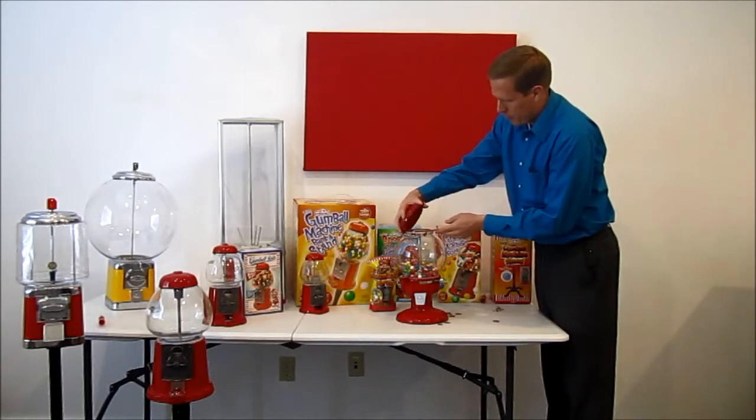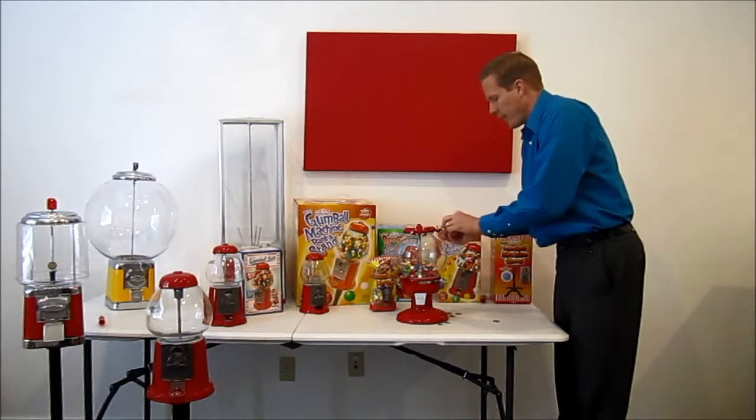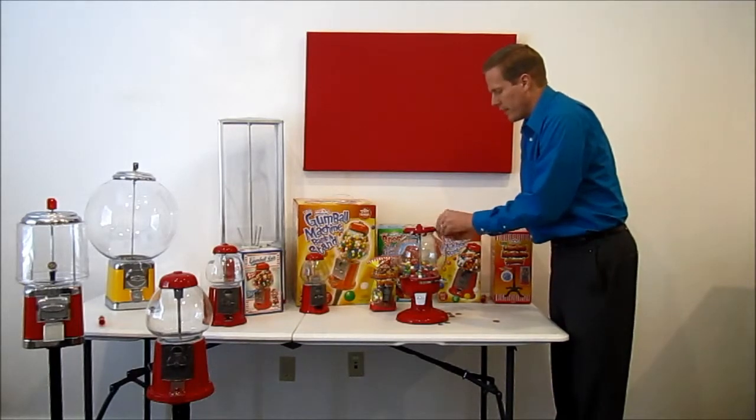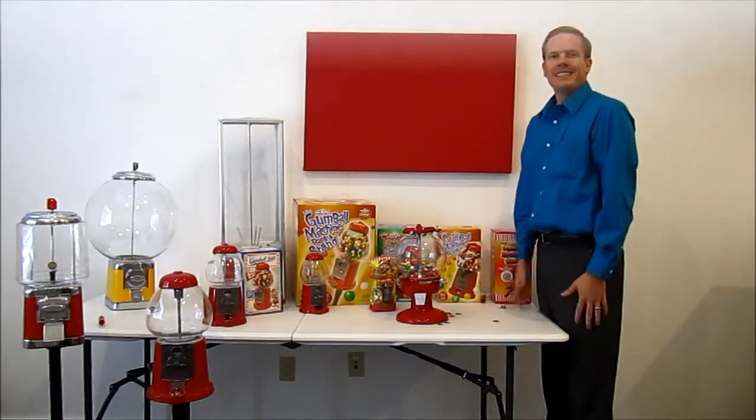Then we will once again put our lid back on. That covers the general care and maintenance of the Old Columbia Gumball Machine. We hope you enjoy your new gumball machine. Thank you.